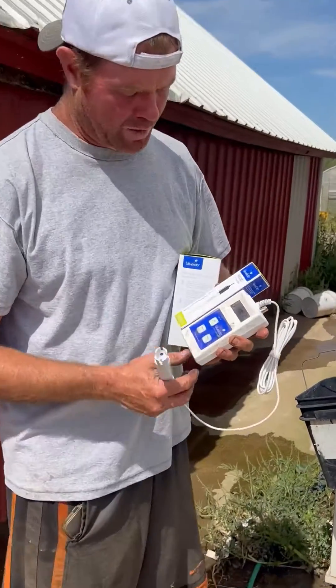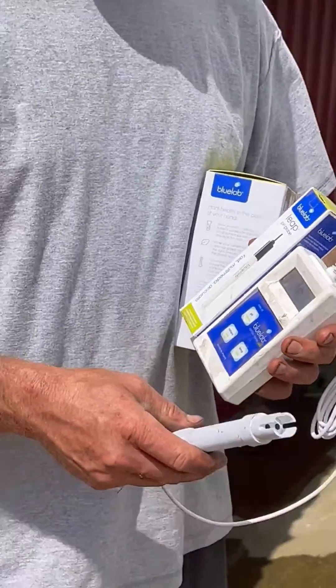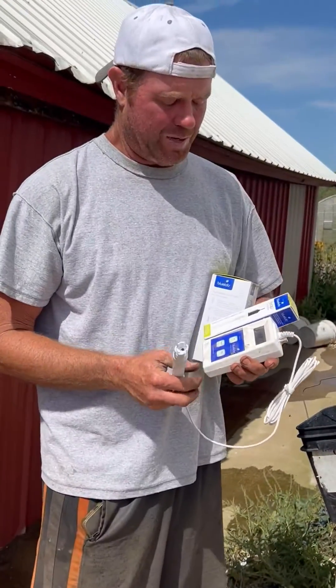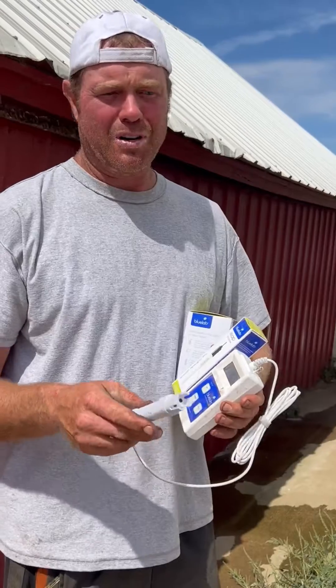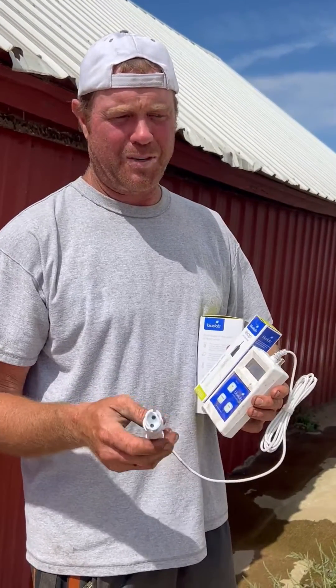Hi, I'm Cody and this is my honest review of the Blue Lab Combo Meter Plus. At one time I didn't think I'd ever need one of these things, but as I wondered what kind of fertilizer we're actually getting into our plants, it's been very, very helpful.